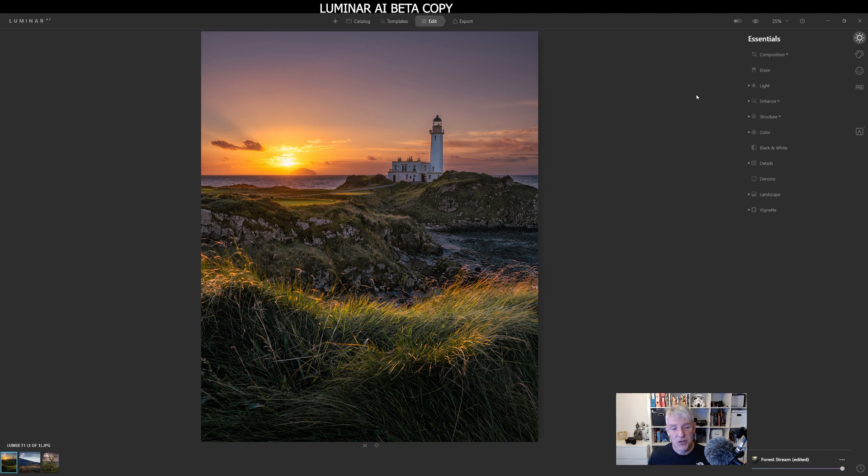Templates themselves can be quite useful depending on what type of editor you are. As I said at the beginning, some people prefer to take their time — I'm one of those. But I can see the value in these templates for other people, and I can see it's a good starting point to then go in and tweak your edit. So if you've already pre-ordered the software, it's something I would definitely go in and play around with. You may like them, you may not — you may prefer to go into the edit side and tweak the entire image yourself. That is what is good about this software. You have the option.